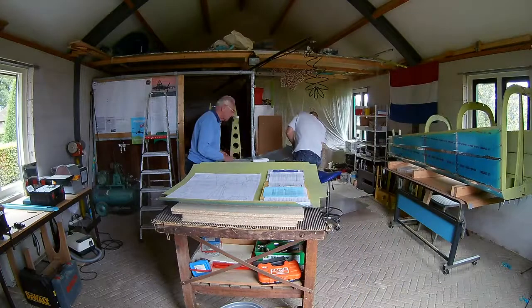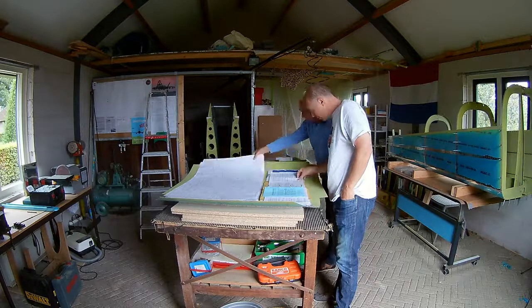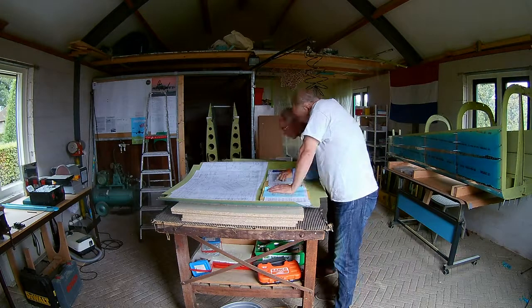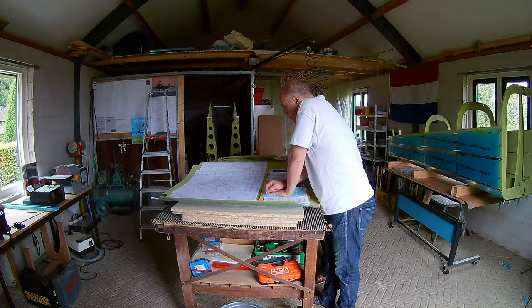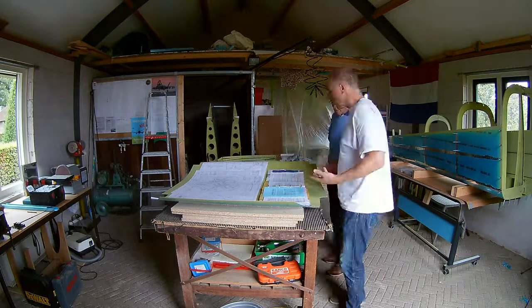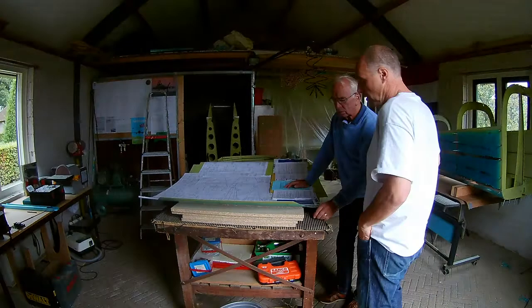So we continue with the center section. You have to look into the drawings, and again there is not much explanation left in the manual, so you have to just look at the drawings and figure out what needs to go where. Already primed, drilled, and match drilled all the holes. So the next part is dimpling.